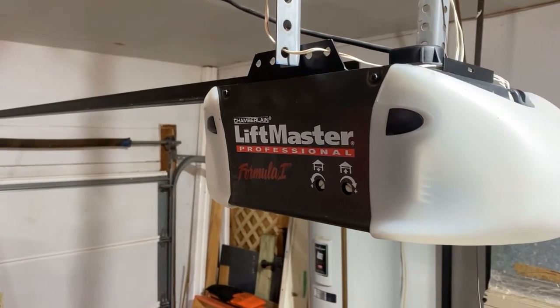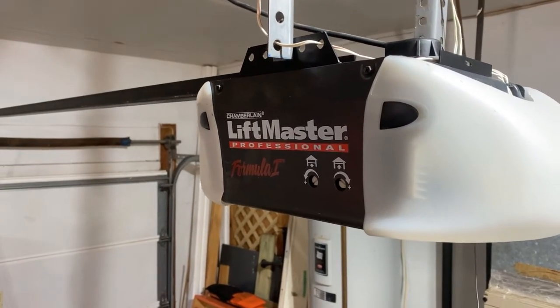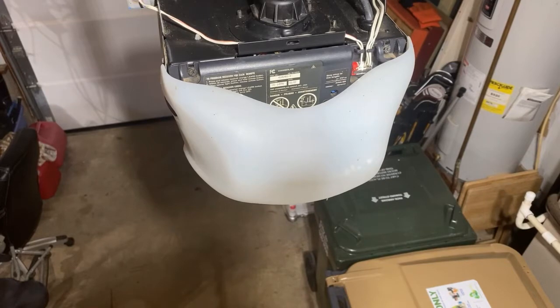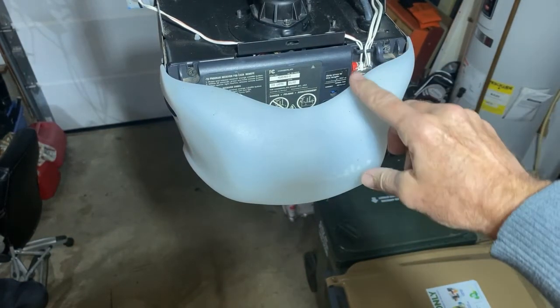The opener we're dealing with here is a LiftMaster Professional made by Chamberlain. One of the first things we want to take a look at are these wires right here and make sure that they're not loose.